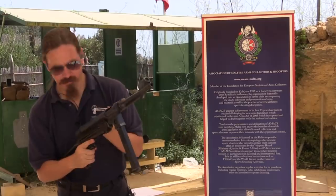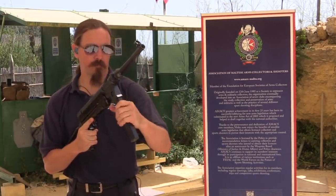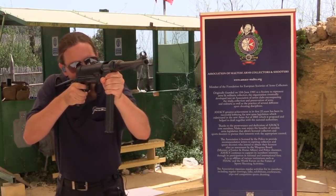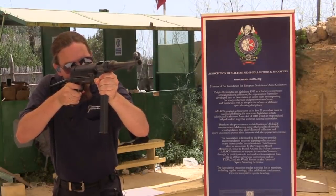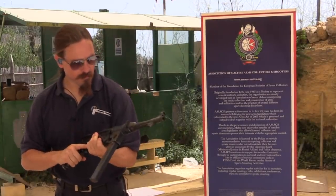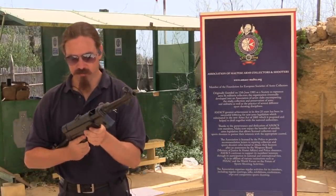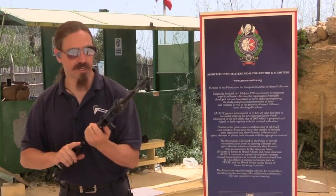That's not good. Let's try the other magazine. With the exception of not going full-auto, that's really exactly what an MP38 or MP40 feels like. That's pretty cool.